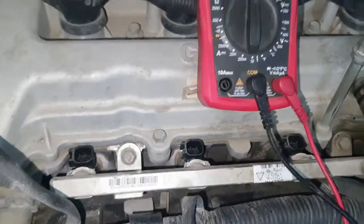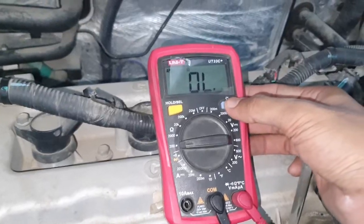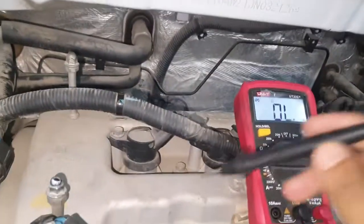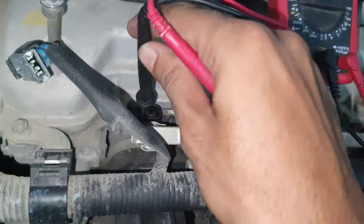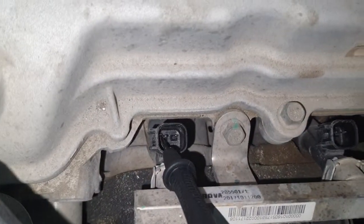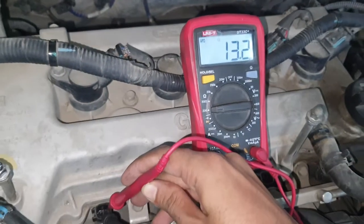Now I will show you how you can test with a multimeter. First, set it to 200 ohms, and then place the ground wire like this, and test. The reading is 13.2.